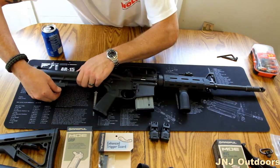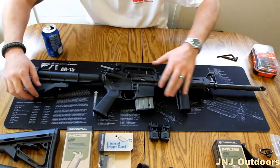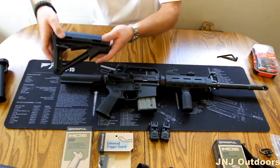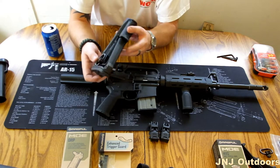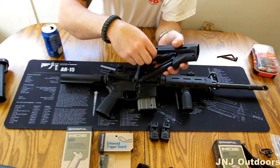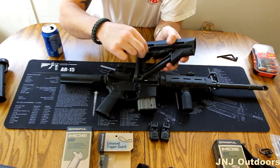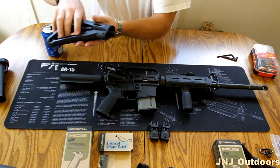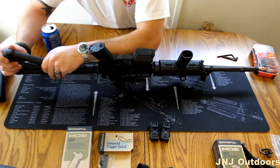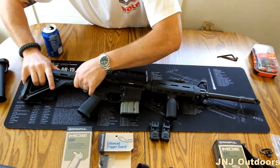Now we're going to install your butt stock — you're going to put on the Magpul butt stock. You'll pull this pin right here. And then, this is the Magpul CTR. The cool thing about this one is it has a sling mount on it — a quick detach sling mount. The thing is snug in there; you push that pin and you can take it out. That's really cool.